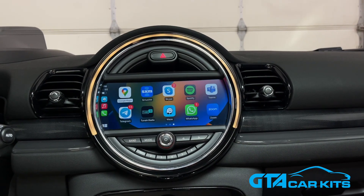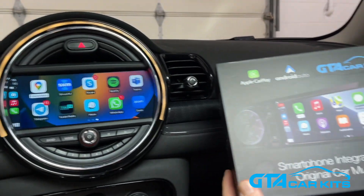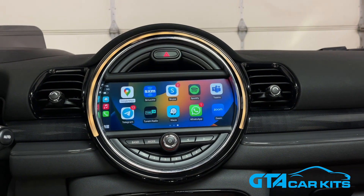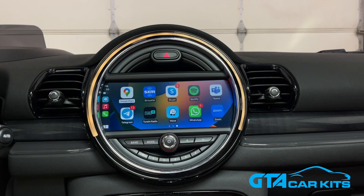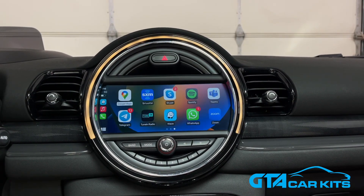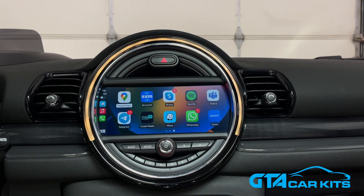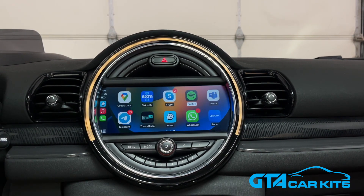Hello everybody, today we're doing a video for GTA Car Kits in a 2016 Mini Cooper. We're going to show you how to install our version 2 of our Apple CarPlay and Android Auto kit. As you can see, it's already installed on this car. The version 2 of our kit has less wiring, it's a smaller module, it has improved resolution on this particular screen, and there's no more extra microphone to install. The interface can be controlled with original controls and you can switch easily to the original system.